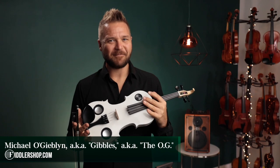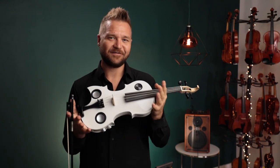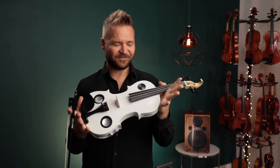Hi there, I'm Michael Giblin with Fiddlershop.com, and it's my treat to get to introduce you to this incredibly new and exciting violin concept from Volta Music. This is Violinatron!